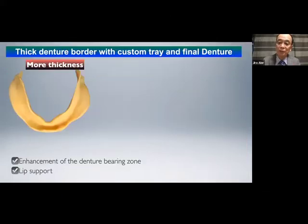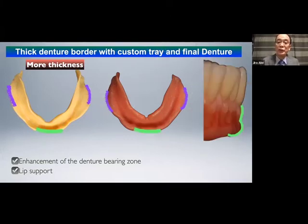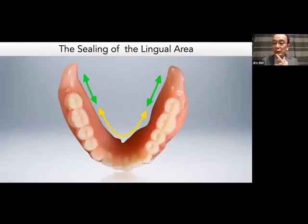In order to enhance the denture-bearing zone when fabricating a custom tray, please add thickness to the buccal shelf region — the same applies to the final denture. For patients with a shallow labial vestibule, the thickness should be given to the anterior labial part. More thickness makes it possible to create more beautiful contours. Think of the beautiful lip profiles seen on Korean actors and actresses — more thickness can create similar conditions.